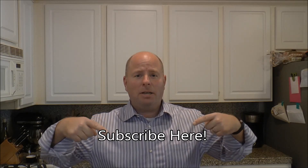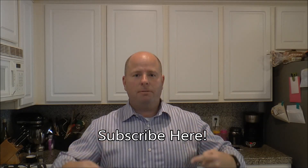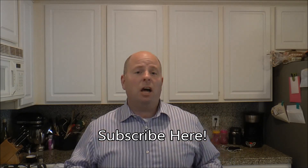Holy cow, you made it to the end of the video! Hope you saw something you liked and tried this recipe. If so, throw something in the comments and let me know how it turned out. I put videos up every week, sometimes twice a week. If you want to subscribe, click the button right here and you'll get updates when I post new videos. We can all learn to cook better — see you next time!